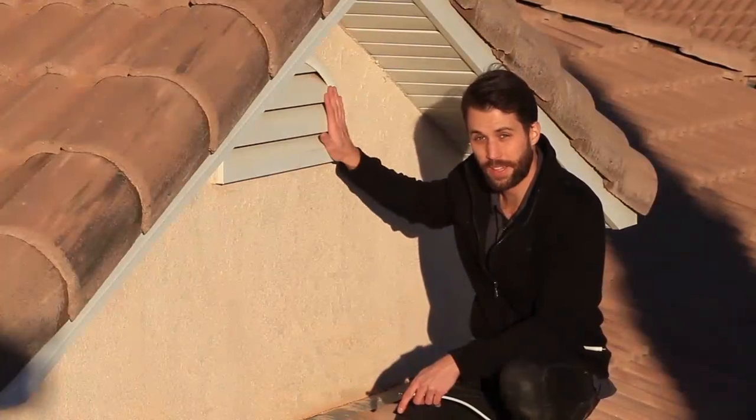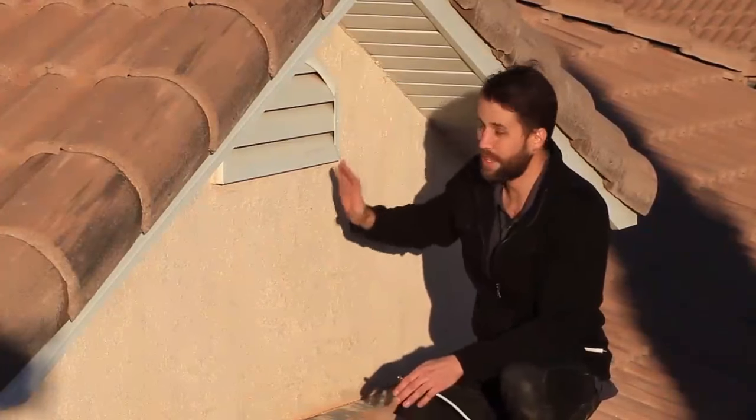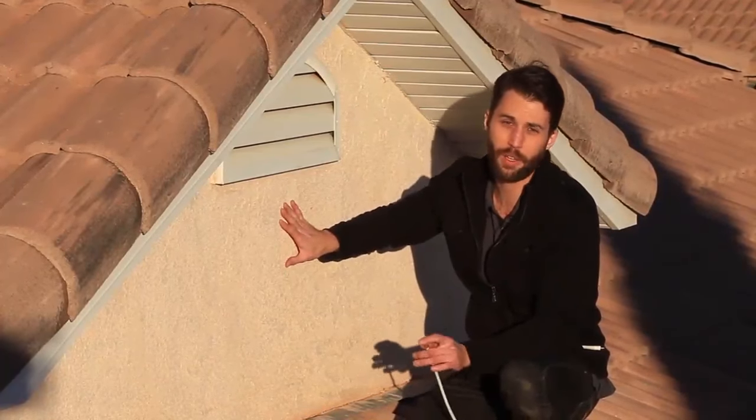If you don't have a vent like this, then you're going to have to either go through the wall or up through the soffit. Either way, you're going to have to drill a hole into your house. So you want to make sure you seal it up really well so you don't get any leaks and no bugs can get in.